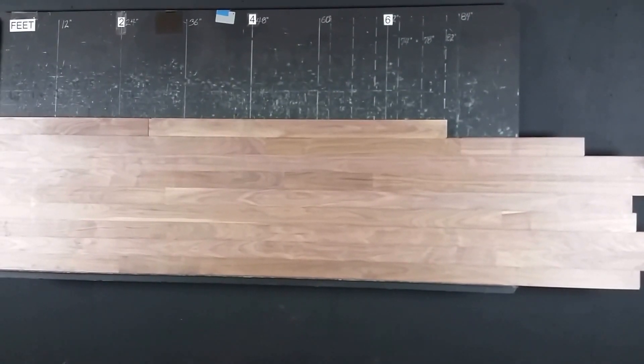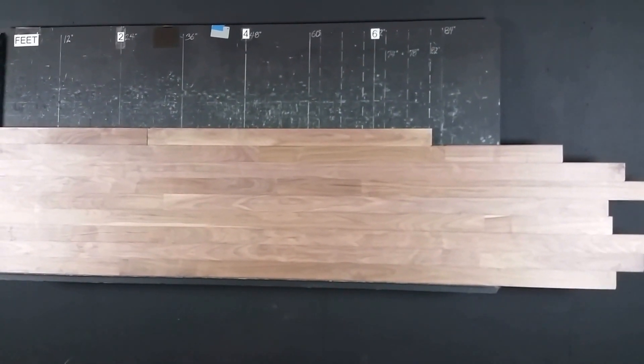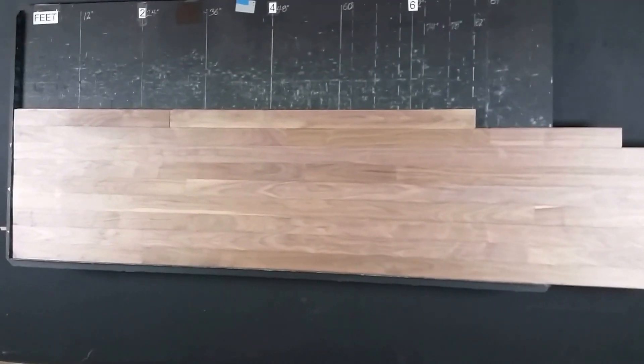Hardwoods for Less, thanks for watching. We're looking at 3 inch by 3 quarter inch walnut, also known as black walnut or American walnut. This is unfinished. This is a select and better grade.